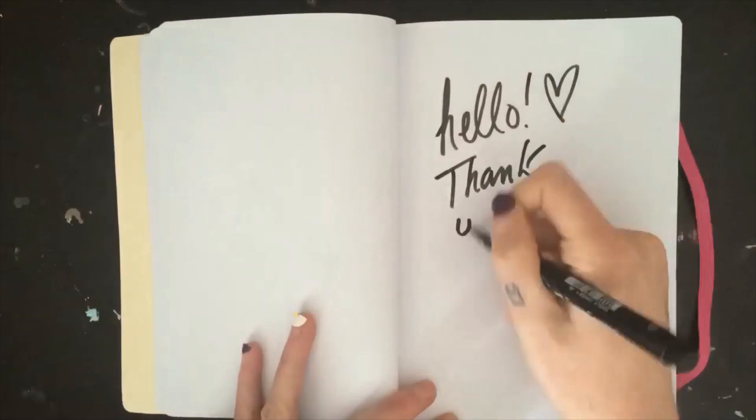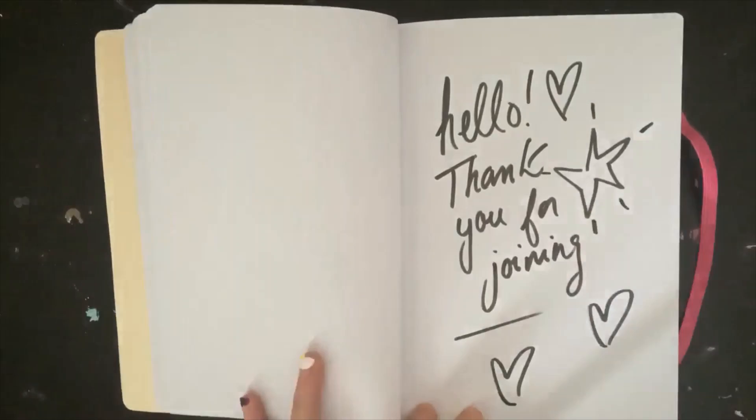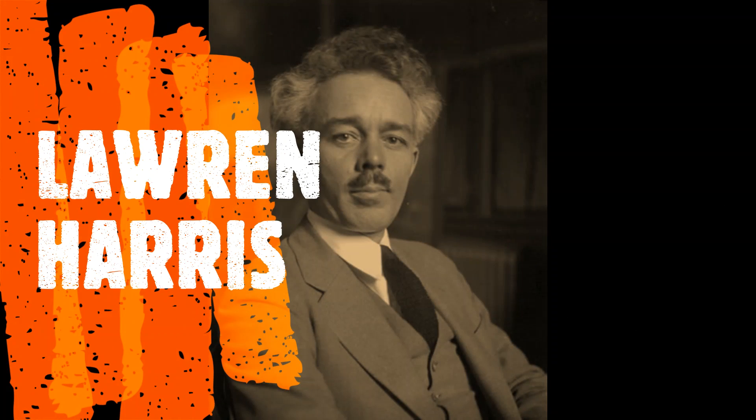Hello everyone, thank you so much for joining me today for a mini art lesson about Canadian artist Lauren Harris. Let's get inspired and get creative.